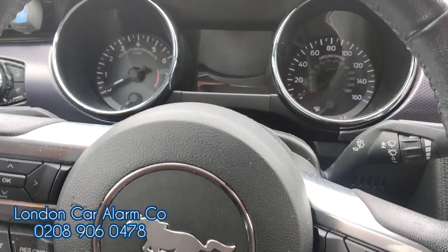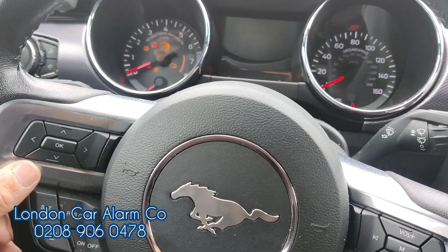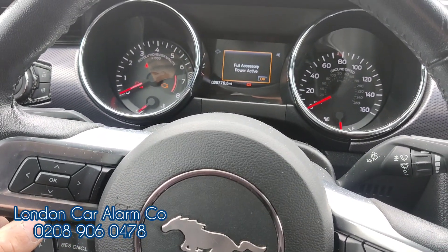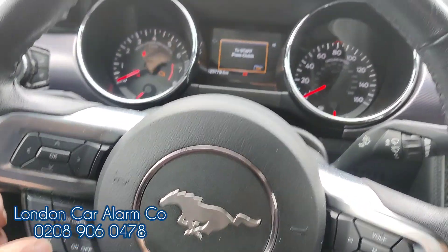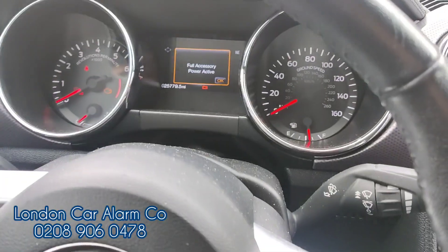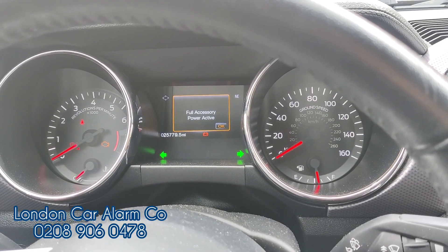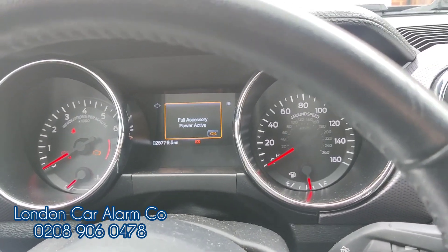If we need to put it in valet mode, turn the start button on, insert the code, and on the last press hold it for 15 seconds. Shortly thereafter we'll get five flashes and it'll be in valet mode. Tap tap tap tap — indicates flash so it's disarmed. While holding this button down, within 15 seconds we'll get five flashes and then the system will be in valet mode. There you go, system is now in valet mode.